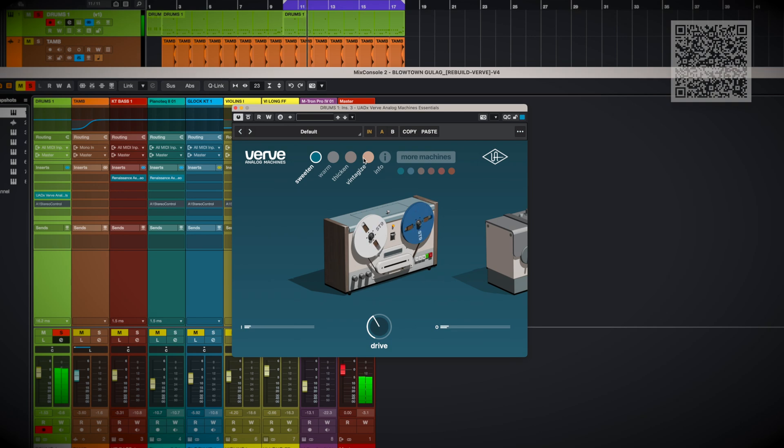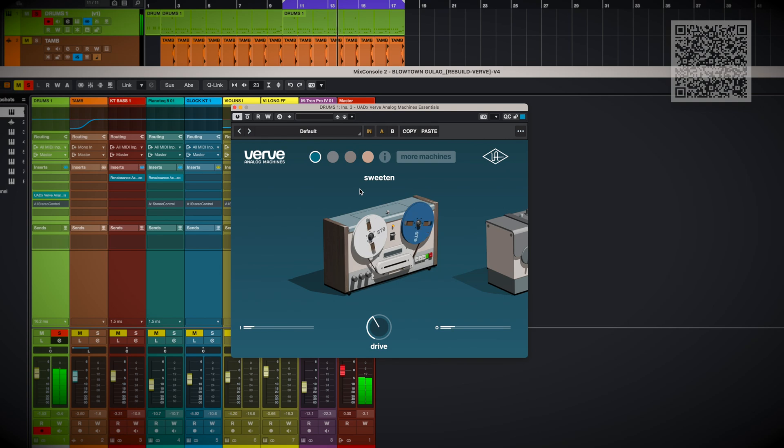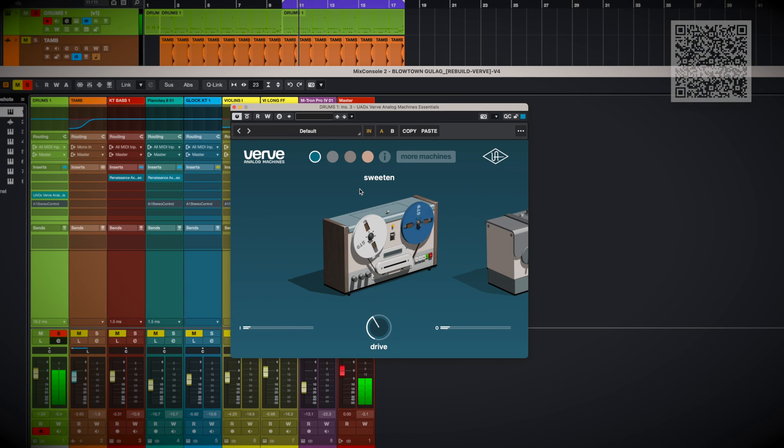Right away I hear that it's adding a bit of sheen on the top end. I like this better already. When I bypass Verve, it's missing something. This is a super pleasing sound — it reminds me of a kind of 70s tape sound, maybe with even a bit of pre-emphasis before hitting the tape. Very sweet. I'd reach for this for a Fleetwood Mac style mix for sure.